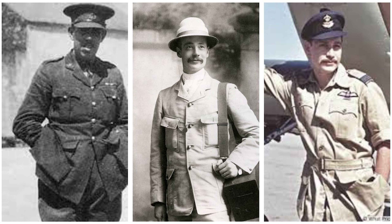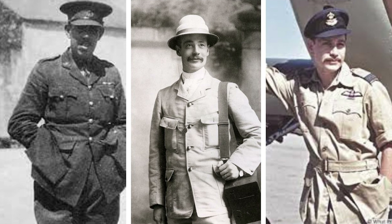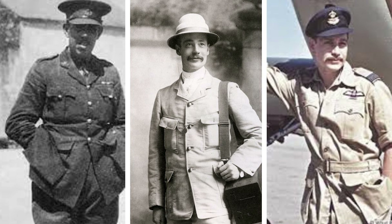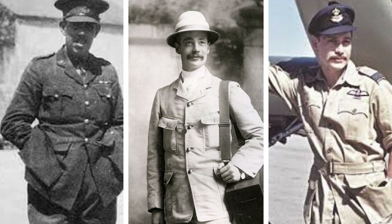A lot of menswear comes from the military, and this jacket isn't the exception. Back in World War II, the British Army stationed in South Africa had these as standard issue. It was very functional and formal at the same time, and it came standard in cotton and in a khaki color.